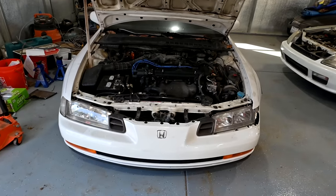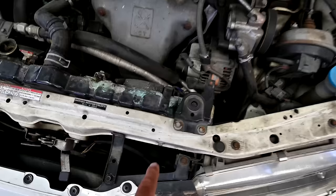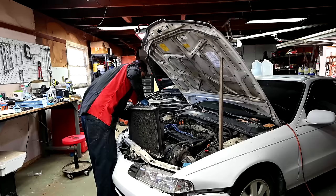Whenever you open the cooling system on your car to fix a leak or replace a faulty component, you need to do a pressure test afterwards to confirm not only that you fixed the leak, but also that there are no other leaks. A little while ago I replaced a badly corroded and leaking radiator on this 1993 Honda Prelude.